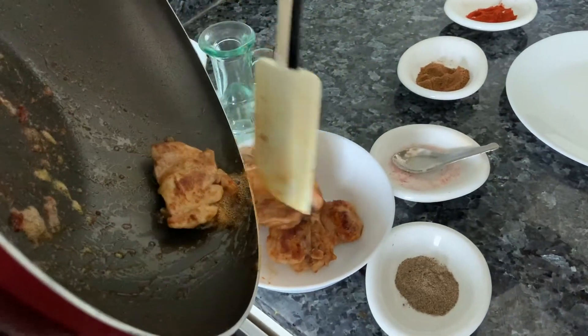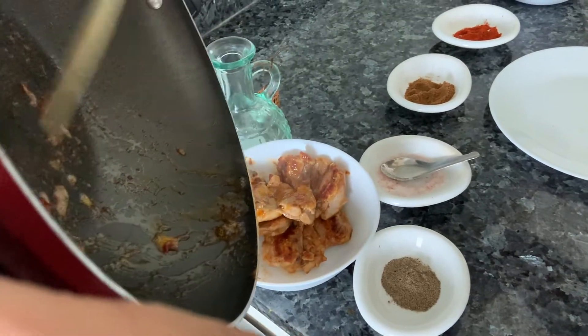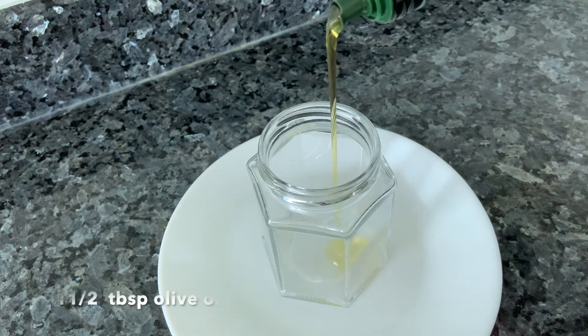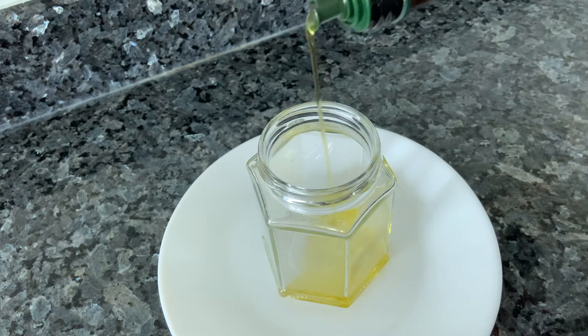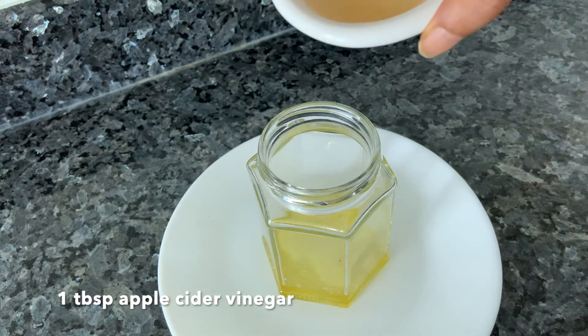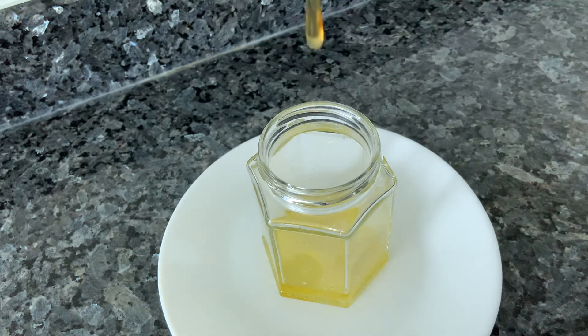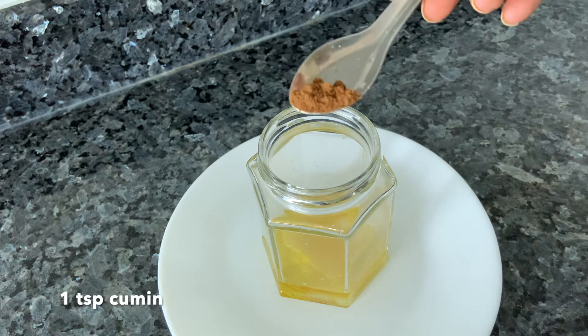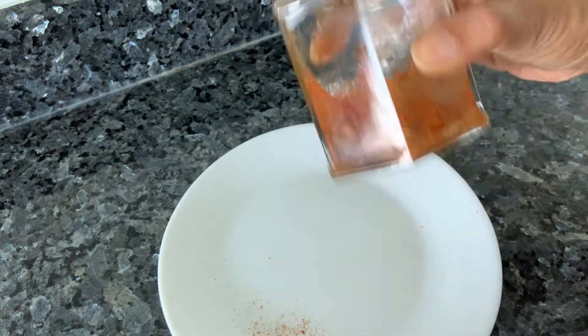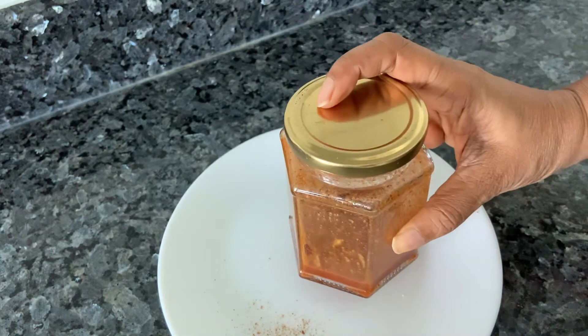Let the rajma and chicken cool, then we'll gather everything for the salad. For the dressing: some olive oil, lime juice, apple cider vinegar, a bit of honey or agave, cumin powder, pepper powder, chilli powder, and salt. Shake it and keep it aside — we'll toss this just before we're ready to serve.